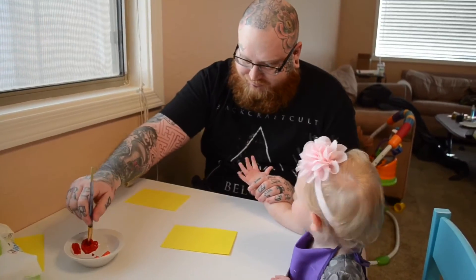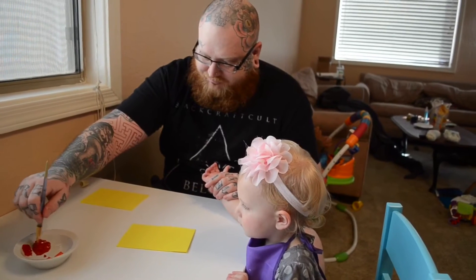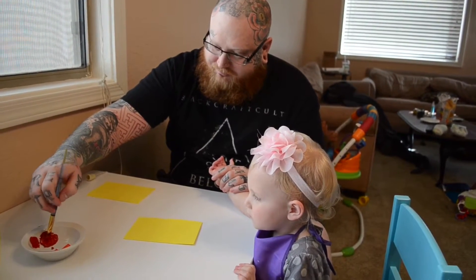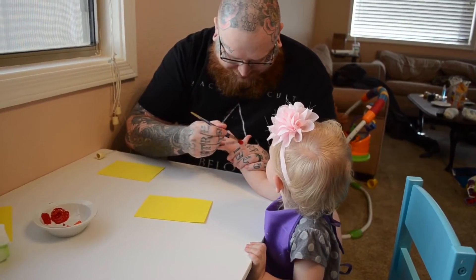All right, so this is my husband Rob. He's like never in my videos ever, and he's helping today with the Crafty Monday, which is late obviously. So the first thing he's going to do is paint her hands in multiple colors — red and orange in some variety.